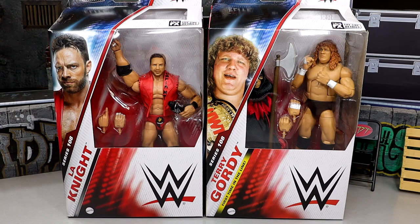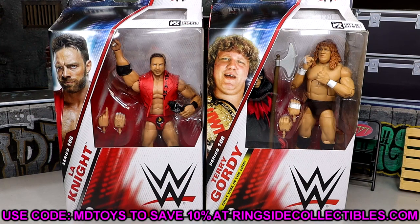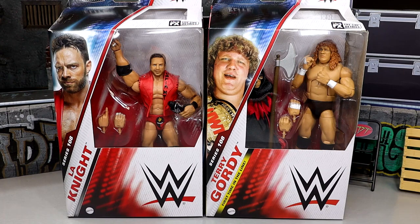We're gonna dive into all the different details and the lore of these two action figures. If you already want these figures and wanna grab them right now, go over to ringsidecollectibles.com and use code MDTOYS to save yourselves 10%. Elite 108, I will say, my first thoughts on the wave — kind of eh, not gonna lie to you. We'll get into the whole details of that as we break down each figure.